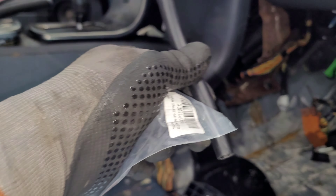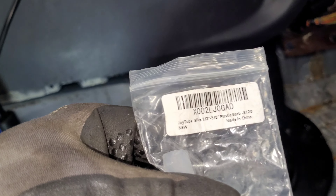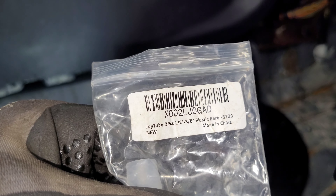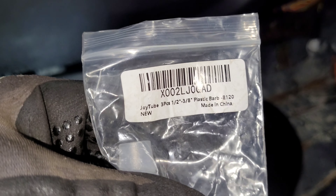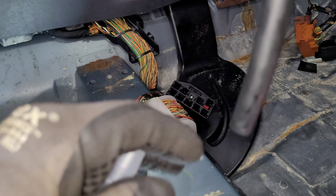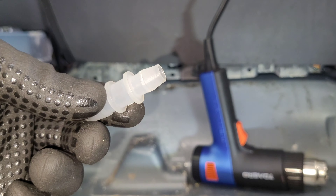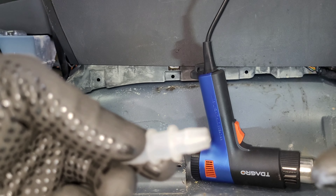The tubing is good — it just needs to be reconnected. My idea was to go ahead and use a fitting. I've already put it on the other side, but I'll show the process on this side. We're going to loop these up, heat up both ends, and they'll just slide right in.